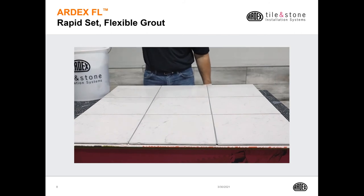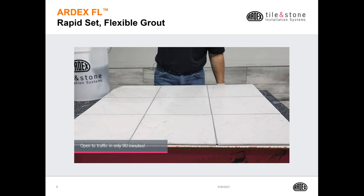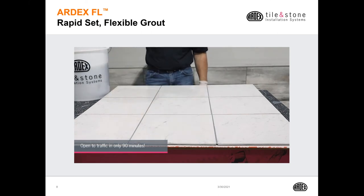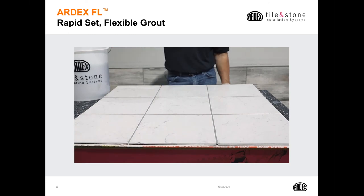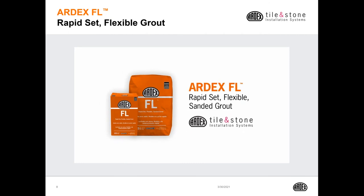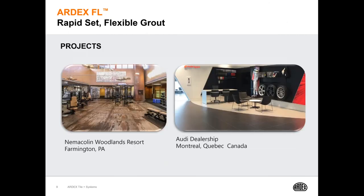The FL is going to dry very quickly — it will be trafficable in 90 minutes. It is recommended to do a second cleaning after about 90 minutes, just to make sure all the haze is off the finish of the tile. A couple of notable projects where the FL was used are the Nemecolin Woodlands Resort as well as the Audi dealership in Montreal, Quebec.